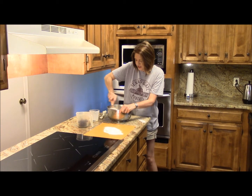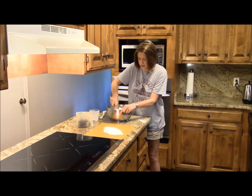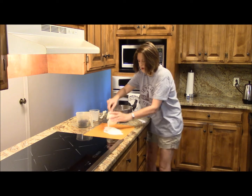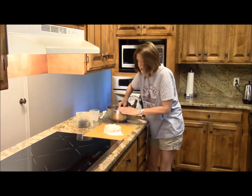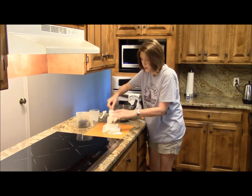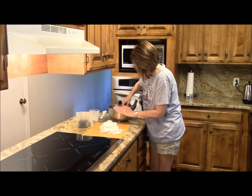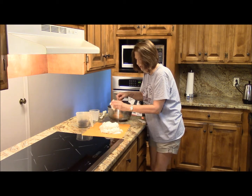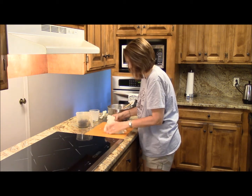I just added a cup of buttermilk to the biscuits, and now the fun part — I'm going to add these delicious blueberries. The blueberries are frozen. We don't want them to be all mushy and making our dough all purple or blue.